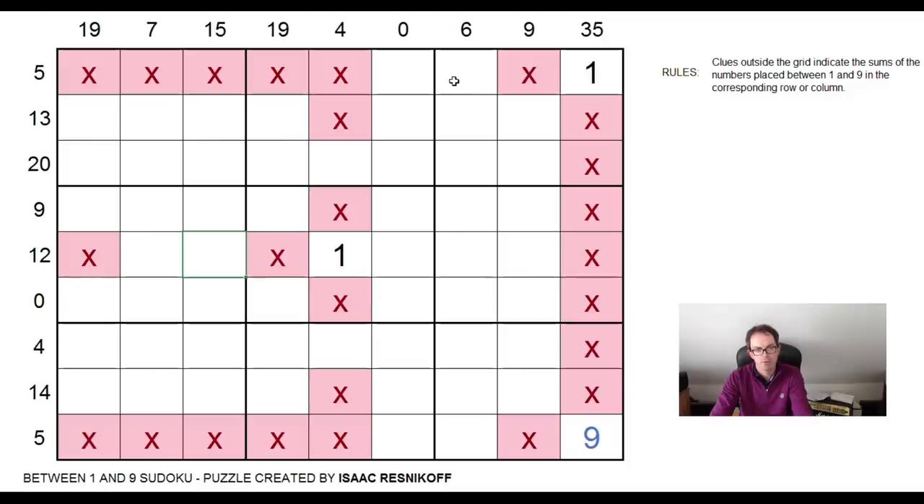Here we have another example of some really lovely logic that these puzzles present from time to time. So we know that the nine is here or here. And if we scoot down the grid, we know there's a one here or here. So let's ask ourselves: is it possible that the nine up here and the one down here are in the same column? Well, clearly it's not. Because if they were in the same column, one of these sums here would have to be 35, which is not 0 or 6.